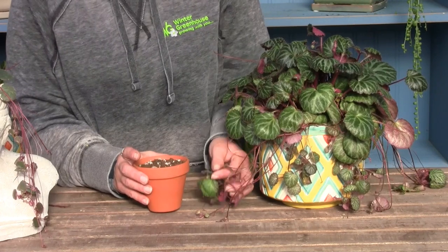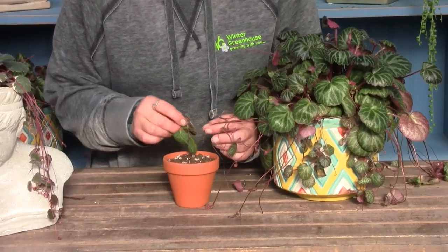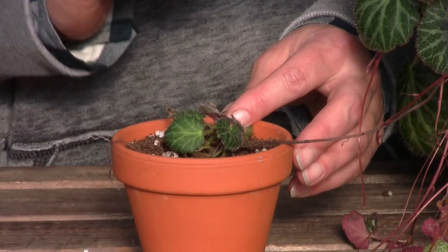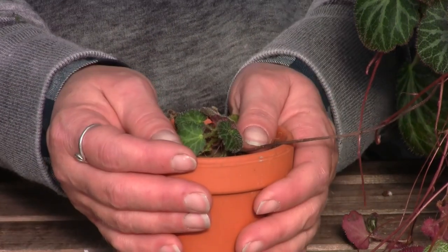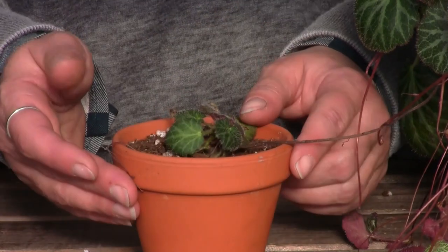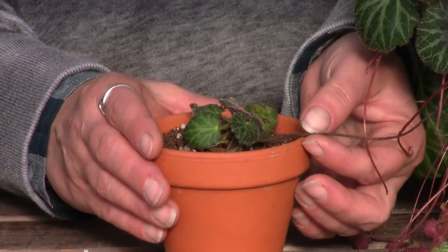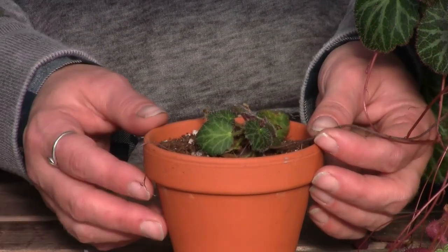To propagate, these runners are super easy to work with. You simply push them into the soil, either in the same pot as the mother plant or in a nearby small pot like we've done here, and then just wait a few weeks. The plantlets will quickly develop their own roots, and once they have their own roots, you can snip off the runner to the mother plant and you'll have a clone that's ready to go.